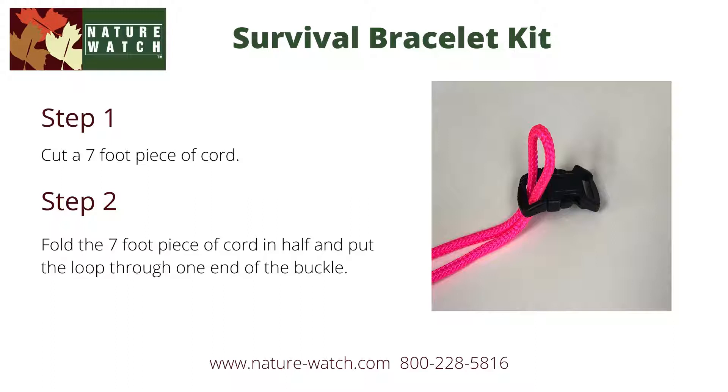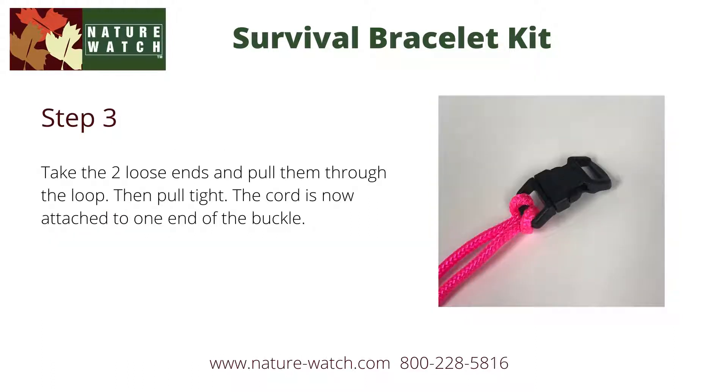Next, fold the piece of cord in half and put the loop through one end of the buckle. It doesn't matter which end you put it through. Take the two loose ends and pull them through the loop, then pull tight. The cord is now attached to one end of the buckle.